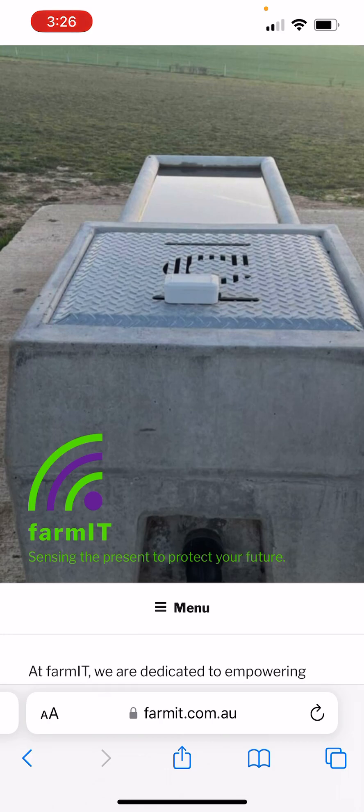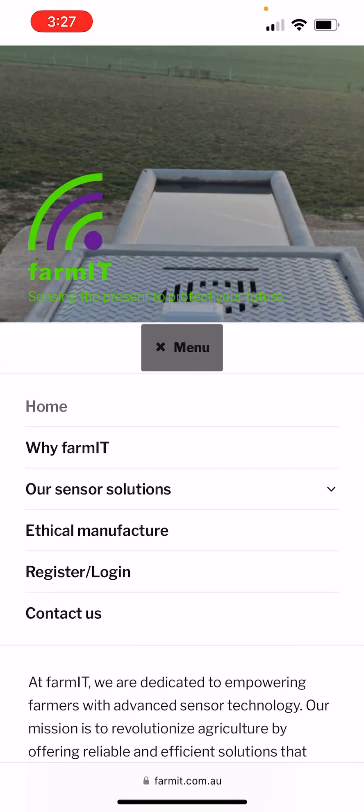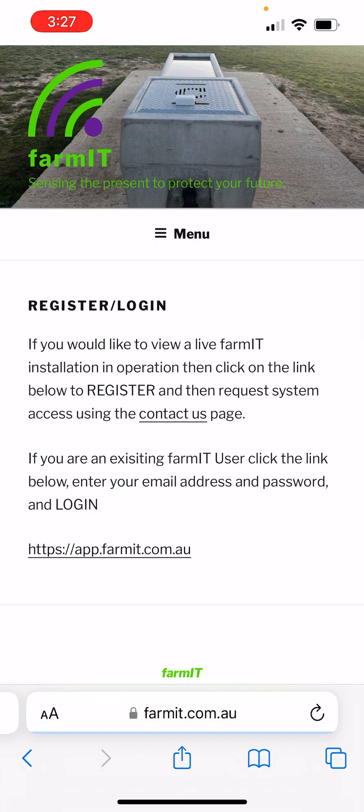To do that, simply go to the FarmIt web address which is www.farmit.com.au, then select menu and go down and select register/login. This will take you to the register login page, and at the bottom of that page you'll see a link to app.farmit.com.au.